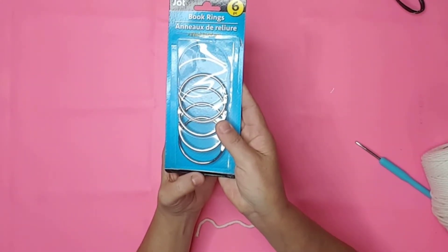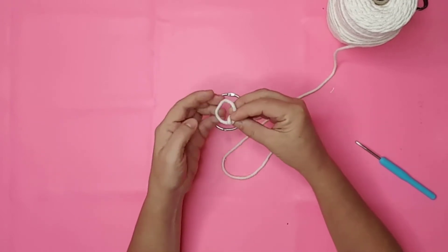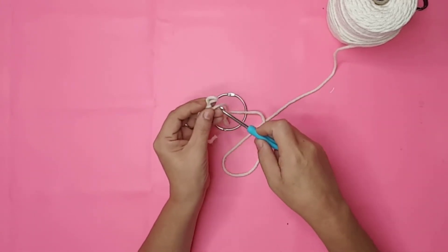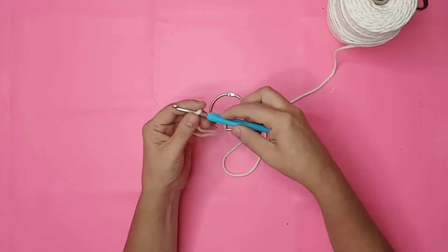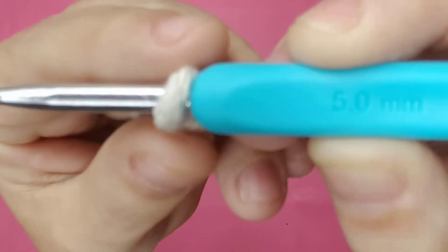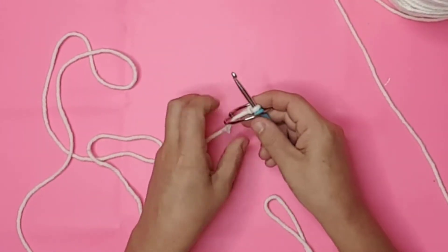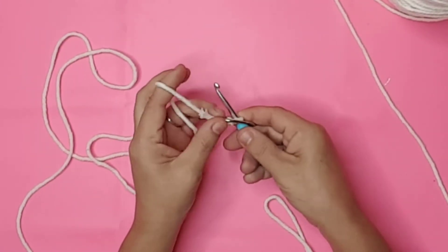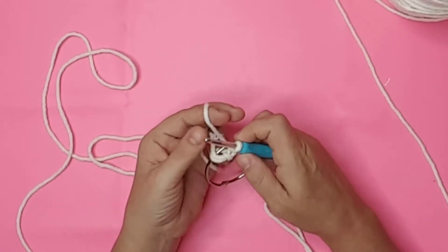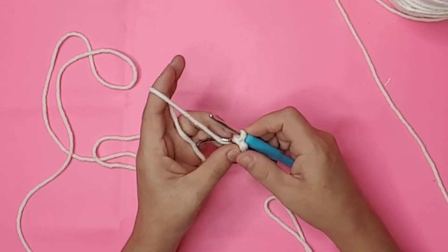I made a slip knot by wrapping the cord around two of my fingers and pulling one end through the hole. I inserted a crochet hook through the center of the slip knot. The crochet hook I'm using is a size 5 — I think I got it from Walmart, but you can find them on Amazon also. I began by placing the hook through the center of the ring, pulled the cord around the ring, hooked the cord from my left hand, and pulled it through the slip knot, then pulled it tight.